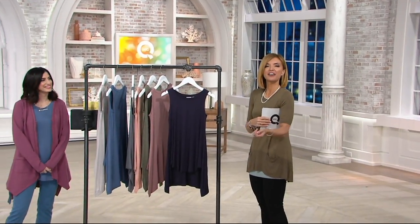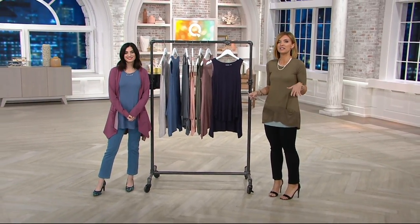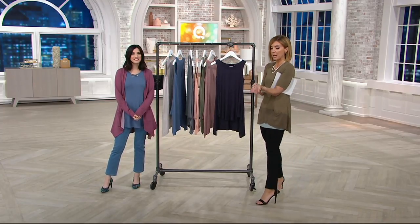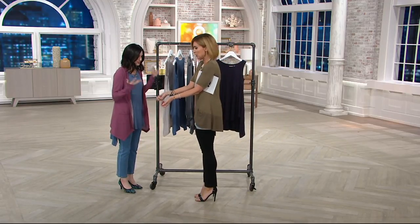We are back — two hours of fashion and accessories clearance at QVC. All of our clearance price items are on four easy payments, including Logo, which almost never happens. Before we get there, pick which one you love — although we're running out of choices because I've been giving them all away.